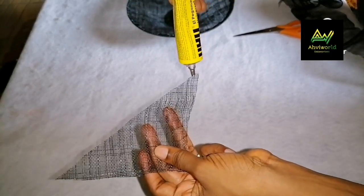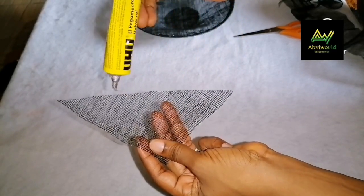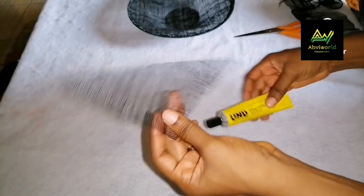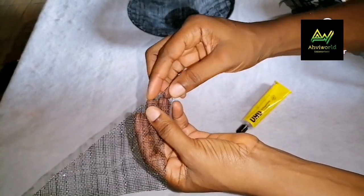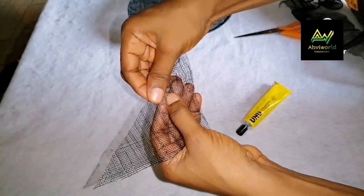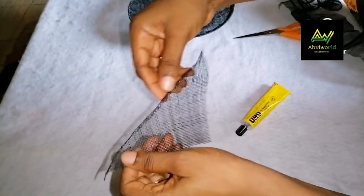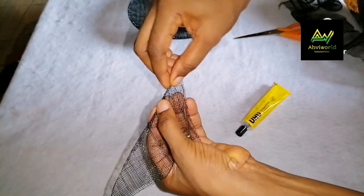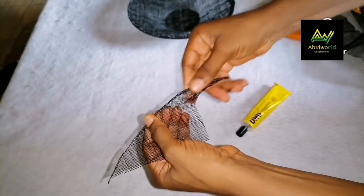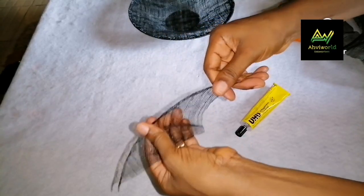Now I'll add some glue at the longer end of the triangle — just a little. You know if the glue is too much it's going to start coming out or showing. Allow it to dry a little, then fold it down like this — kind of double. After folding the first time, I'll fold it again. While folding, I'll stretch it so that it can remain firm — stretch, stretch, stretch.